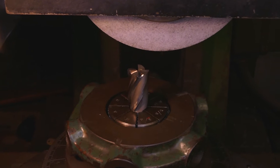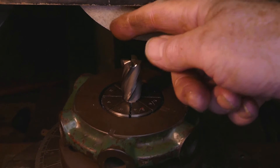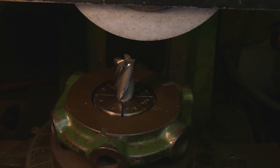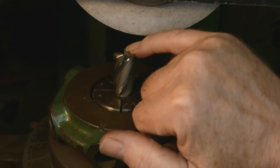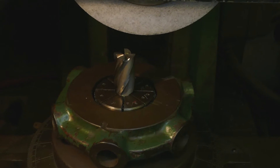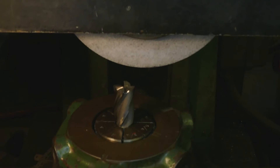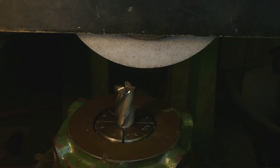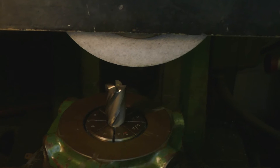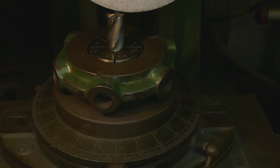The idea is that the curve of the wheel does the job of providing the clearance angle on the cutting edge. I'll have a quick look at that — I think it's not quite right. I think it needs to go over a bit more. That's really not quite right.